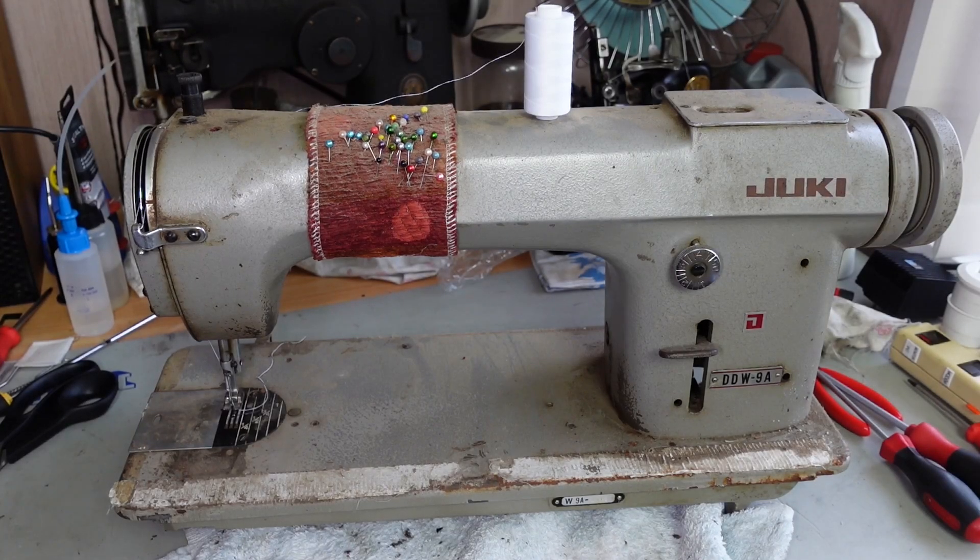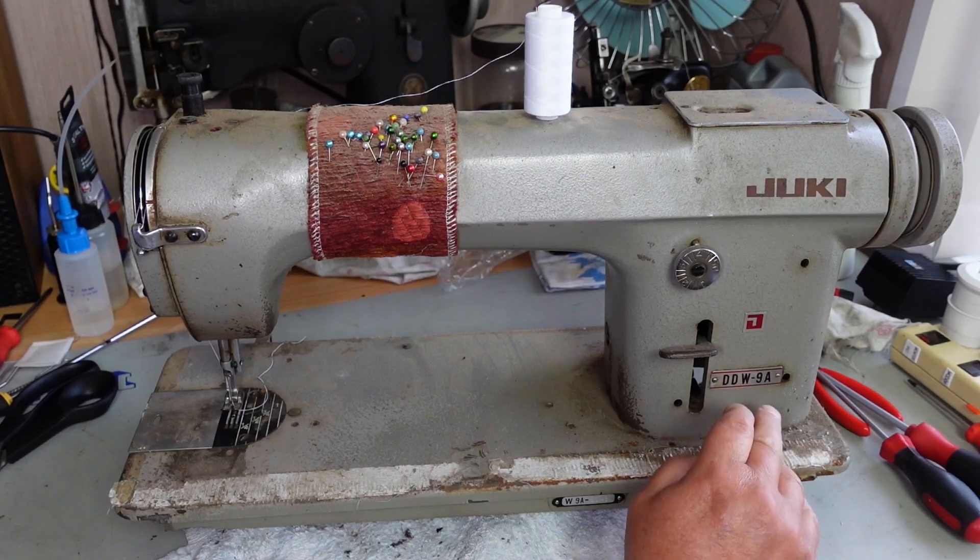Hello and welcome to InStitches. I'm on a roll with older industrial machines at the moment, but I thought this one was a little bit more interesting than your standard industrial plane sewing machine. This is the Juki DDW9A.